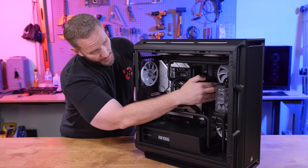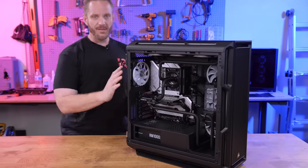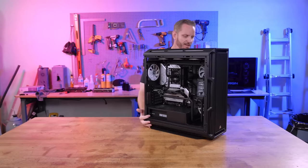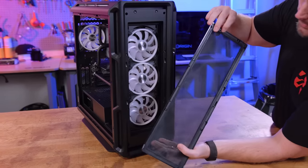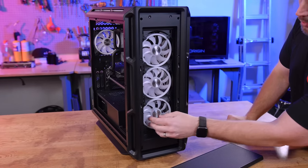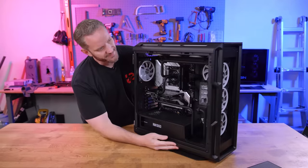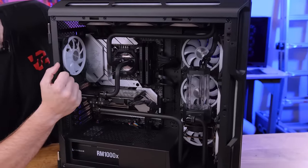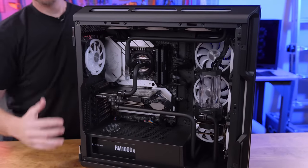There's a radiator on the side right here, so the front is just intaking fresh air. This is a 5000T case — I call it the 5000 Tectangle because it's a rounded rectangle. It's got plenty of airflow on the front, fully ventilated; the front comes off for an easy-to-clean air filter. These are Corsair LL fans pulling in nice fresh air.